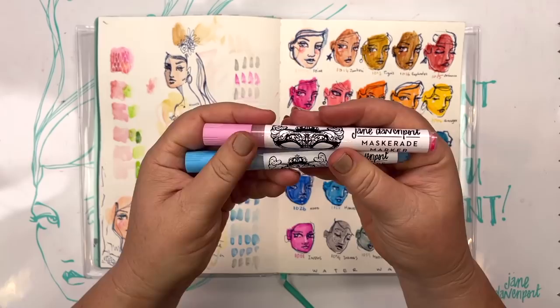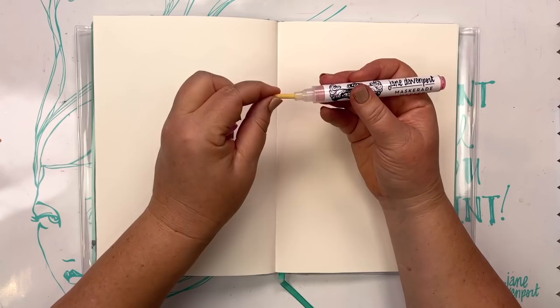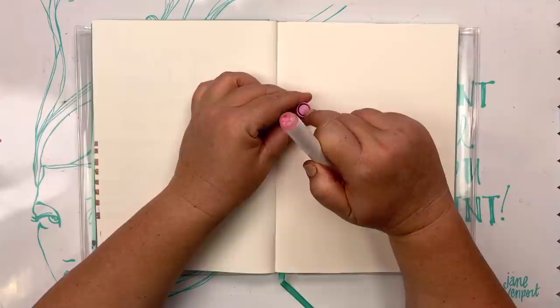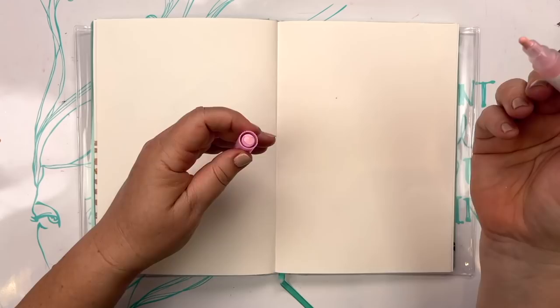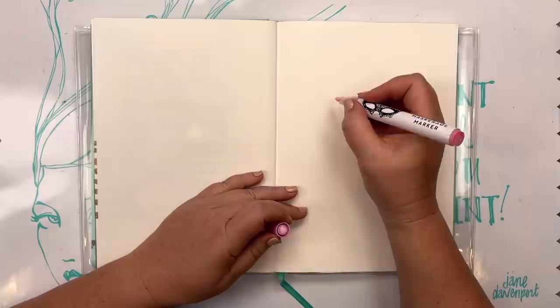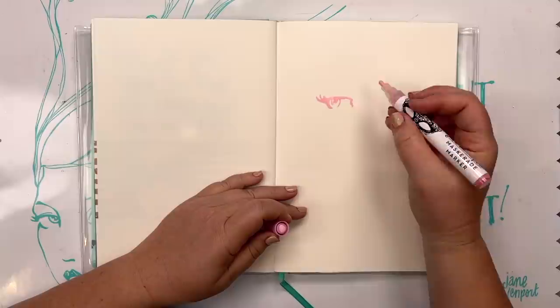Now, all of that to show you this — my new Masquerade Marker. This is just a different way of applying that same masking fluid. They come to you unprimed; there's a felt nib in there and they work exactly the same way as a paint pen. You need to give it a shake before you start with the lid on. The very first time you prime it, there's a little dimple in the top of the lid you can use to prime not just your Masquerade Markers but any paint pen. Then you can just draw with them — I'm going to freehand sketch out a face and see where this leads us.